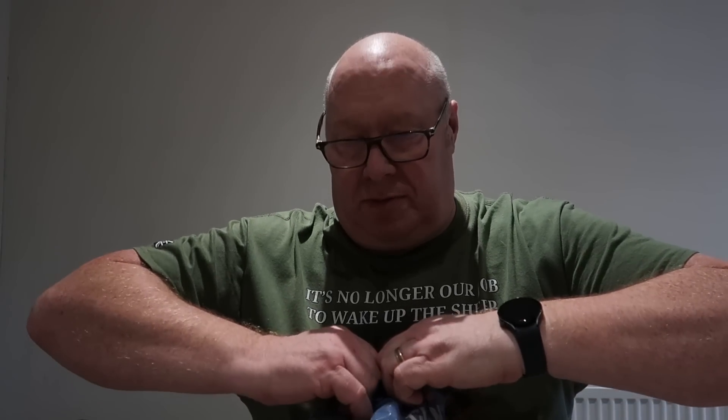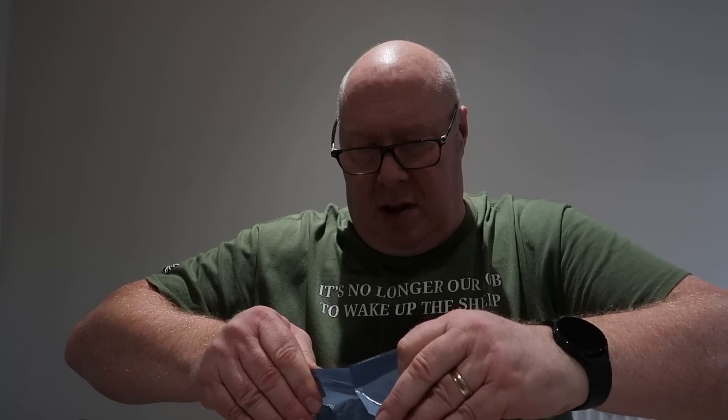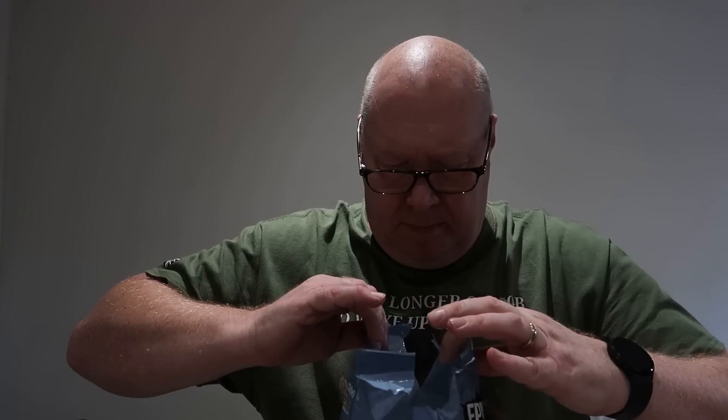Right folks, how are we all out there in YouTube land? The other day I was sitting here wondering what would happen if you put one of these in a microwave for one minute. Now these are not your normal marshmallows — these are the big ones.